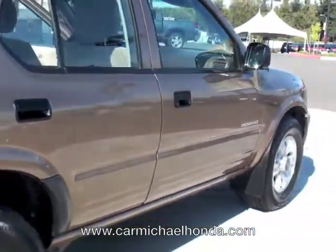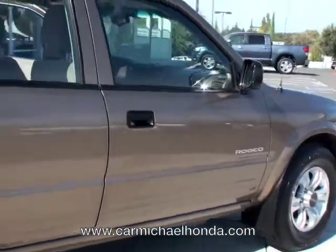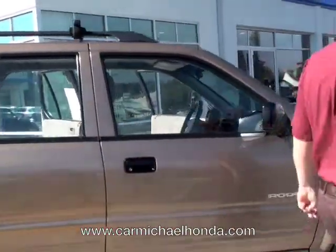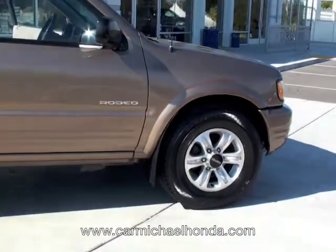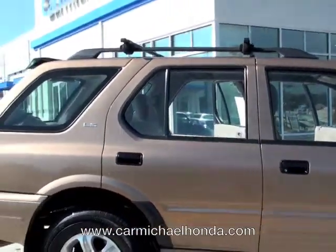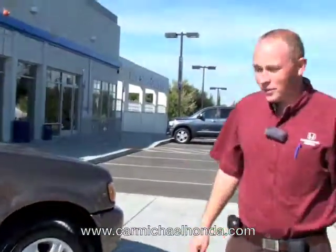So once again, nice little SUV here for you folks. Gas mileage is actually really good for what it is. It's a V6 cylinder — good for the road, for the mountains, anything like that. This will definitely give you the pull that you need and the gas mileage. It's a great little vehicle, very clean. Come on down and check it out. It's got a great deal going on right now.